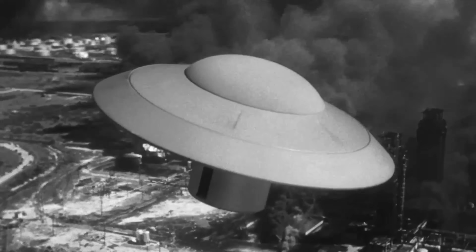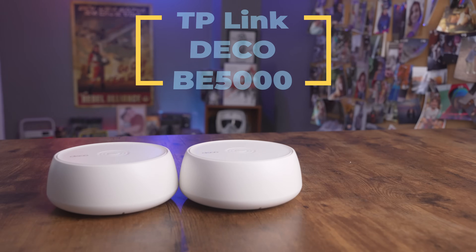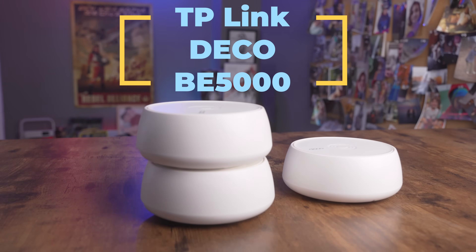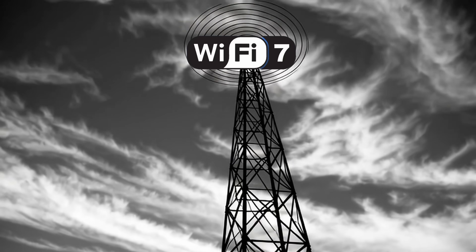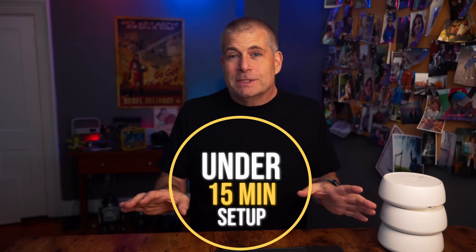These adorable little flying saucers are your key to better internet connection. This is the new TP-Link Deco BE 5000 Wi-Fi 7 mesh system. It took me — and I'm not joking — less than 50 minutes to get all three access points set up, and if I hadn't been dragging my video gear around my house to record the setup, it probably would have been even faster.